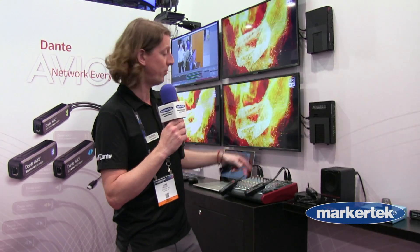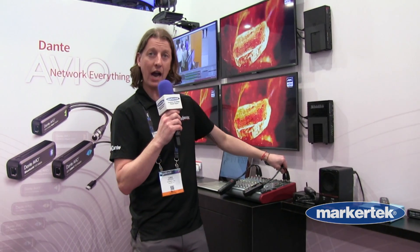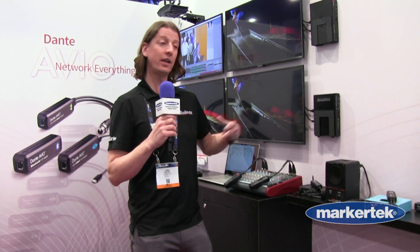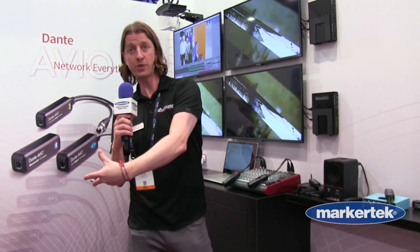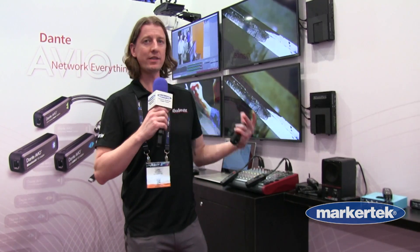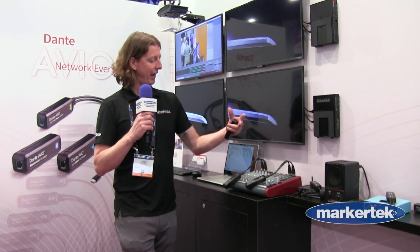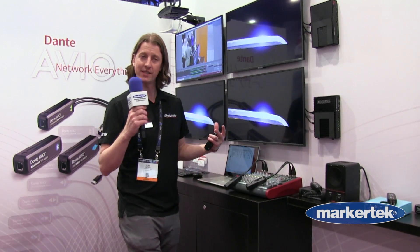Here we have the two-channel analog input, so it's taking analog output from your mixer and allowing you to land two channels of audio onto the Dante network. Really seamlessly and easily — you just power this device via PoE and the Cat5 connection gets it onto your Dante network.